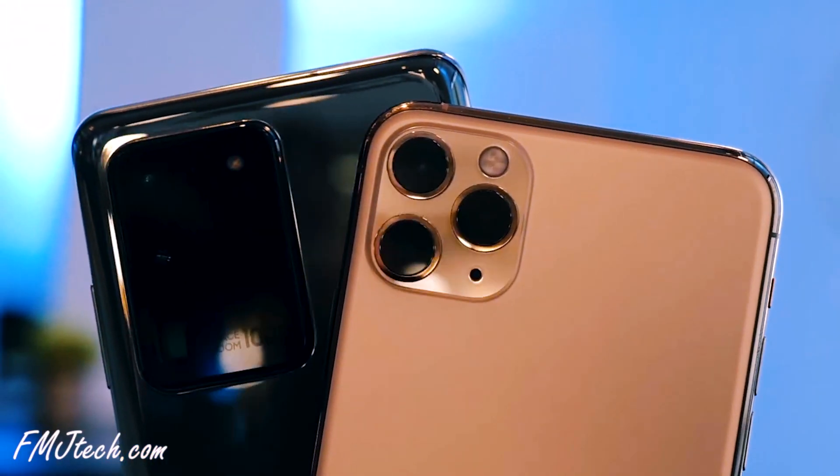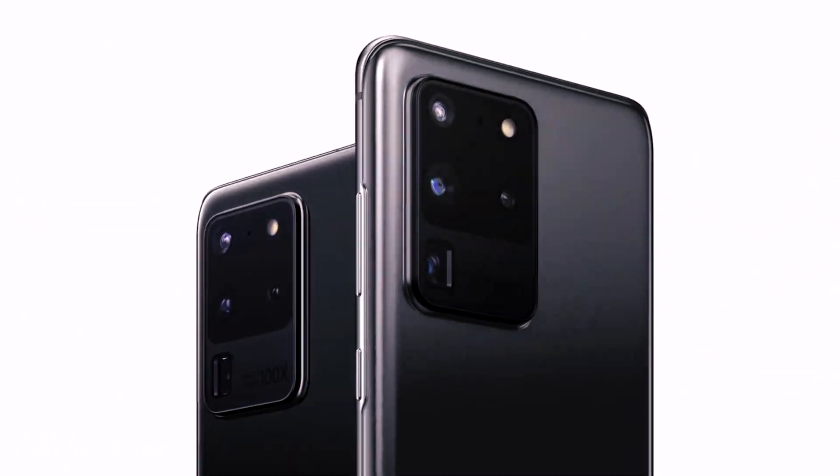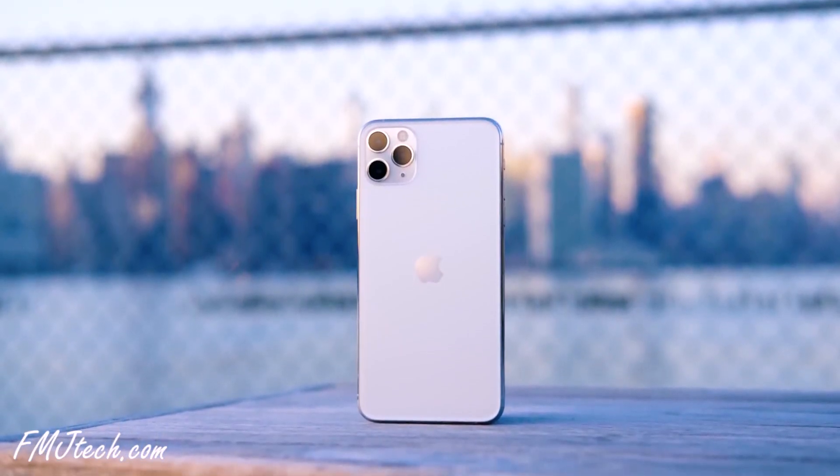The biggest feature that caught people's eyes is the camera of both these devices, so let's start with the camera. First, let me go over the camera specs and then into a little detail. The S20 Ultra's main camera has a 108MP sensor, whereas the iPhone 11 Pro Max has a 12MP sensor for the main camera.